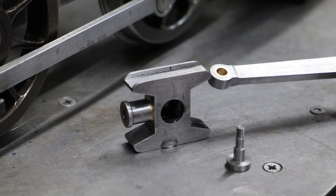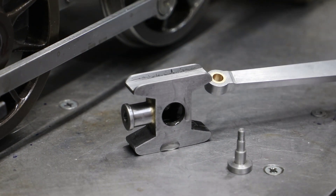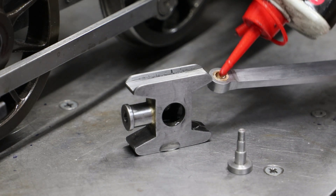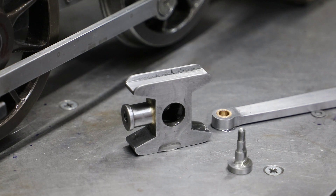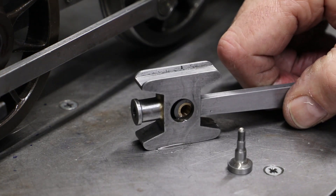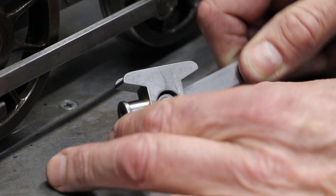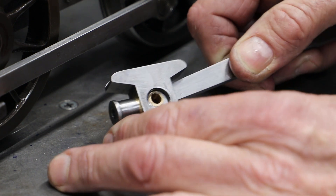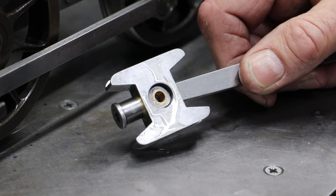Fitting the con rods is no simple process. Had I adopted Don's design of pressing the piston rods into the cross heads, it would be even more complicated. First the small end needs to be fitted to the cross head. As my cross head is not secured to the piston rod with a press fit, I can remove it, which makes installing the rod a lot easier, as the cross head pin cannot be fitted with the cross head in situ unless the leading wheel set is removed.